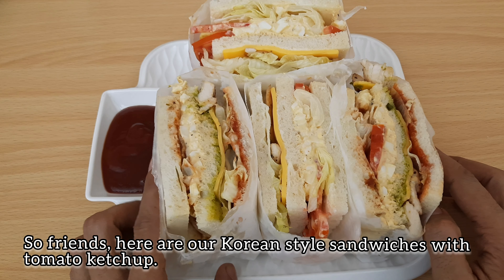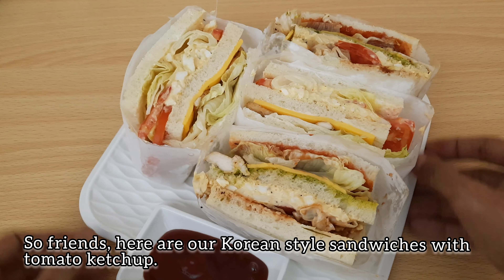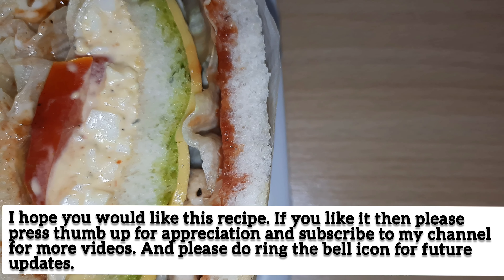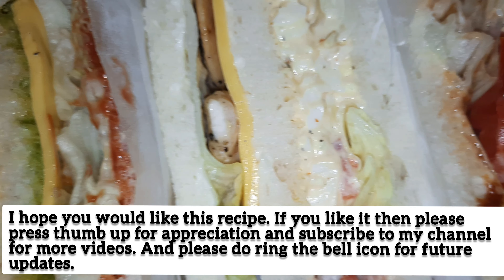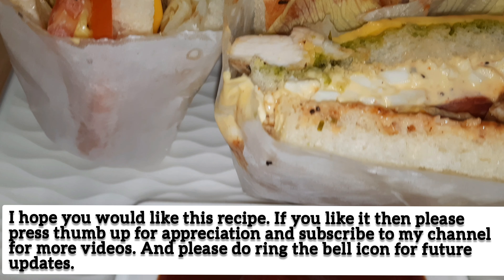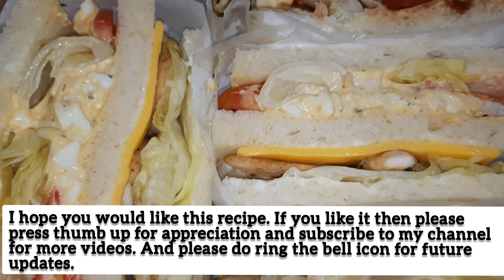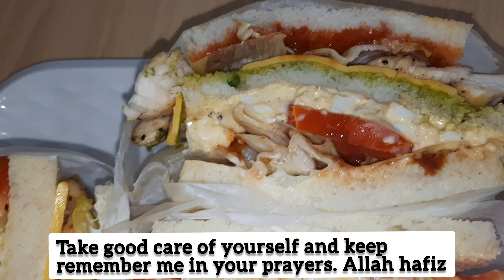Friends, this is our Korean-style sandwich with tomato ketchup — very colorful and tempting! I hope you enjoyed this recipe. Please like this video, subscribe to my channel, and don't forget to press the bell icon so my videos will be updated. Allah Hafiz!